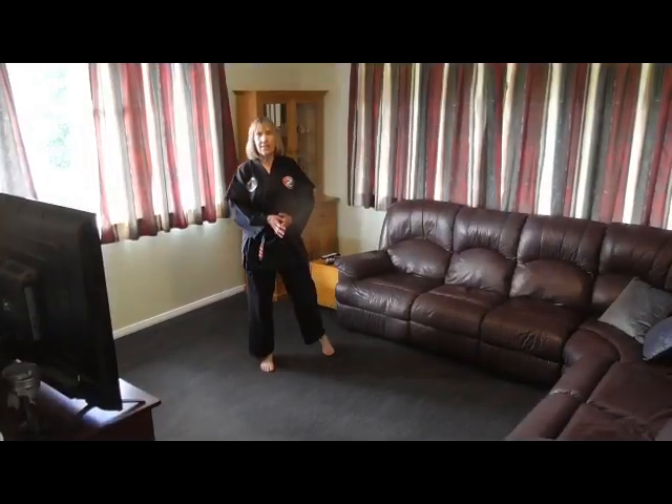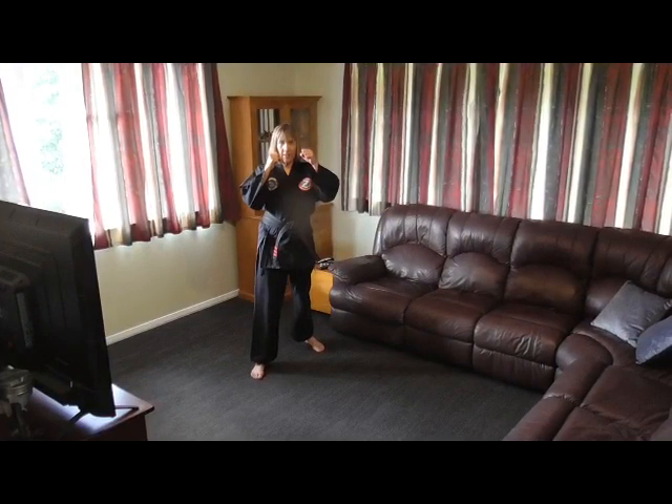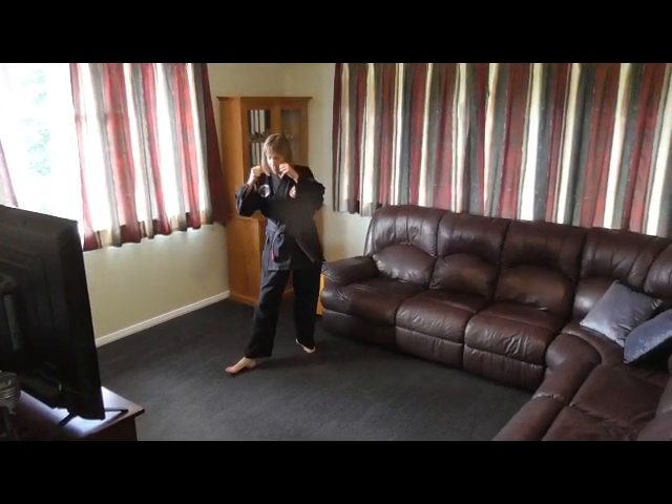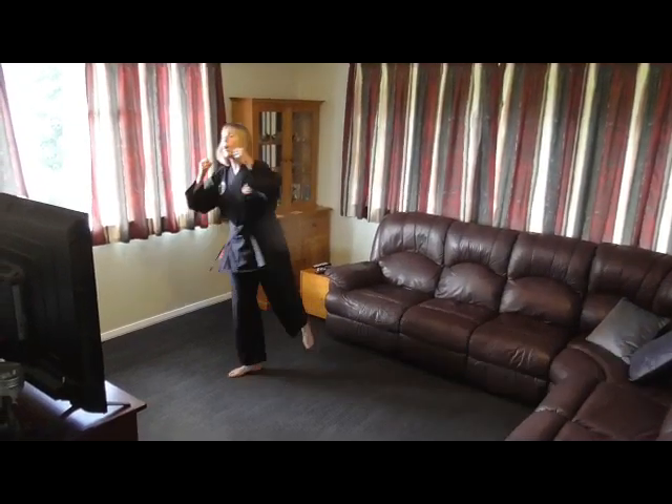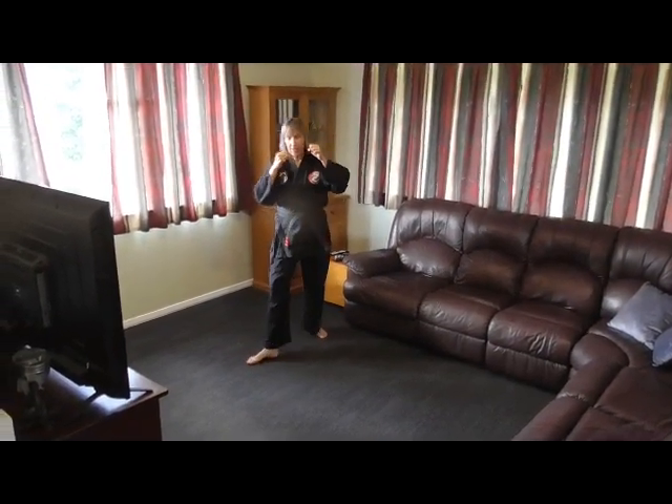We're gonna practice round kicks now, so into fighting stance. Right round kick — so my left leg faces towards the wall. Round kick. My whole body ends up facing the way my foot does.